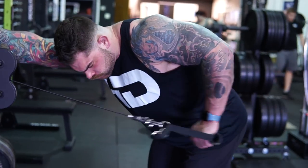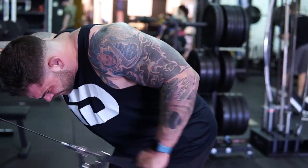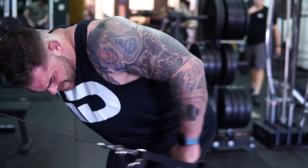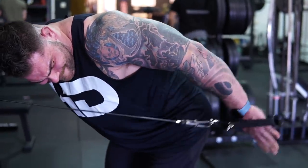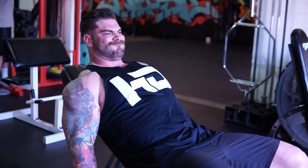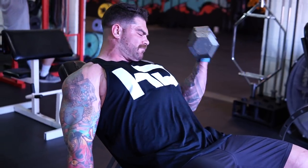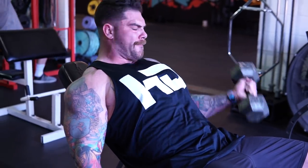For the third superset on the tricep side, we do cable kickbacks. Make sure the weight is light enough that you can fully lock the arm out at the extension of the elbow — if you go too heavy you won't get that lockout. Those last few degrees of range of motion give the muscle the best stimulus for growth and a full belly to the triceps. I did about 15 per arm, starting with three reps left in the tank down to one rep left in the tank on the third set.